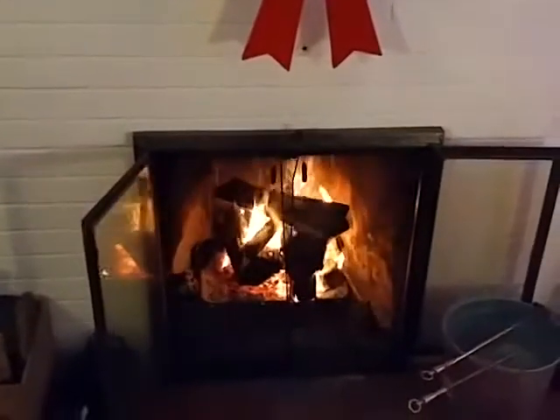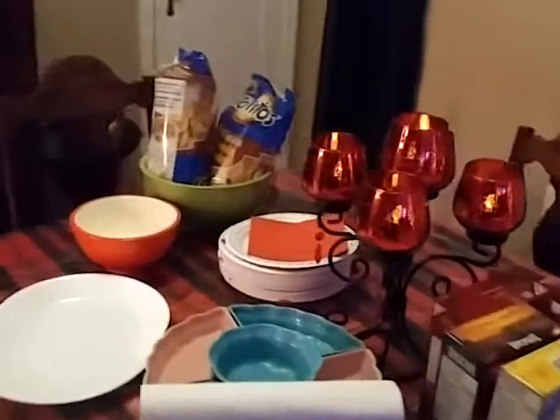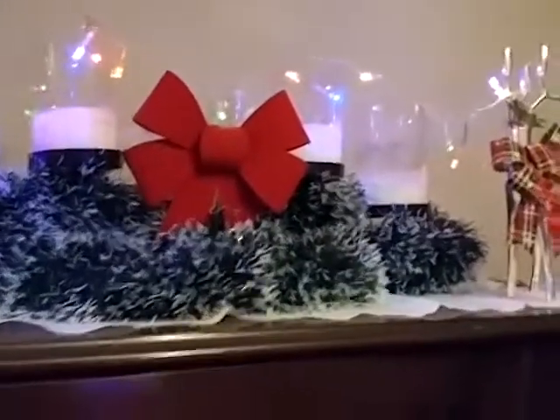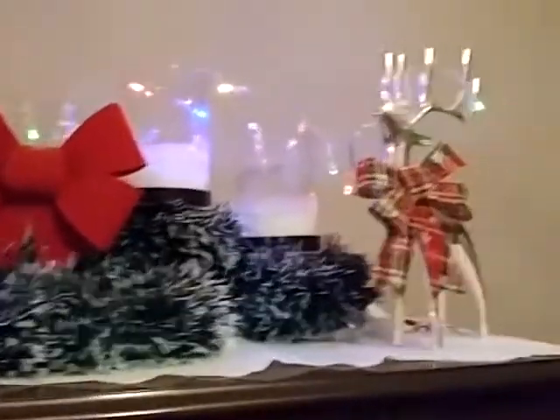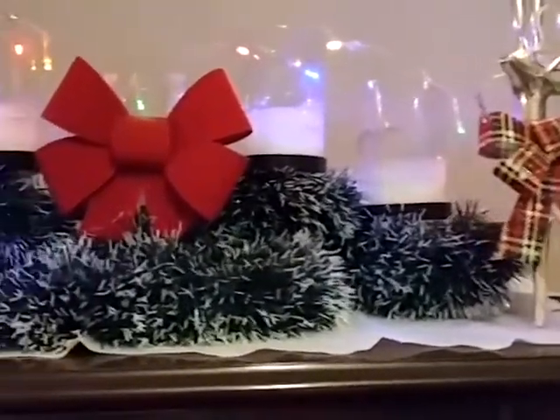We have a beautiful crackling fire going — so Christmasy. The table is all covered with food because, as I said, we're going to be having a party when everybody gets here, so now's a good time to film before everybody gets here. And this is on top of a china cabinet.